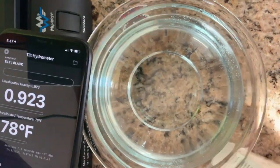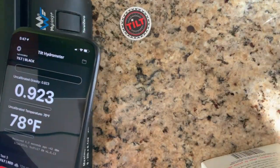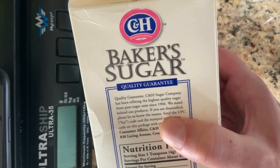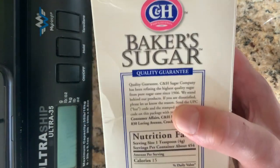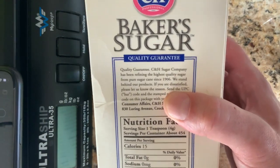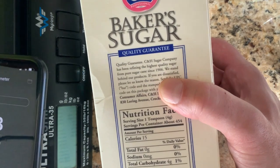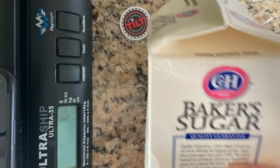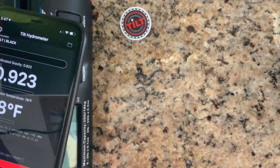The easiest way is to use granulated sugar such as CNH Baker sugar. You don't have to use CNH Baker sugar, but the granules are small, it dissolves quickly, and it's not dusty like corn sugar — so it's a nice sugar to use for calibration.